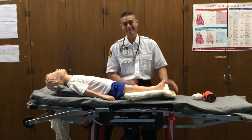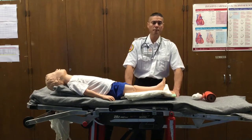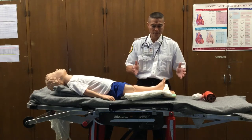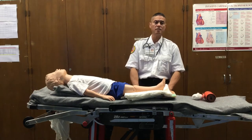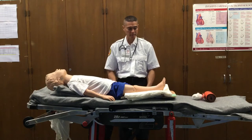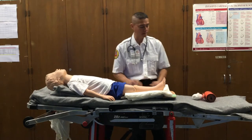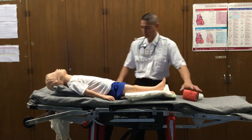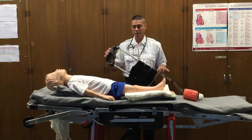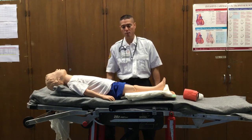We're going to continue to monitor distal parameters — pulse, motor, sensory, circulation, color, and temperature — throughout transport of our patient. Again, there are many different types of splinting devices: cardboard splints, improvised splints, buddy splints, this type of soft malleable commercialized splint. For other long bone injuries, more age-specifically for the adult, we also have a pediatric-size traction splint for long bone immobilization.